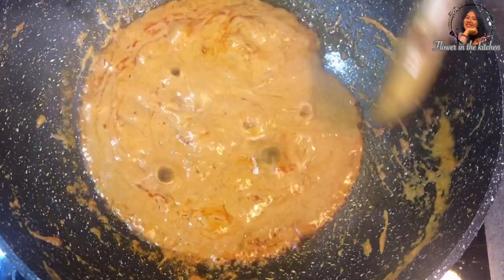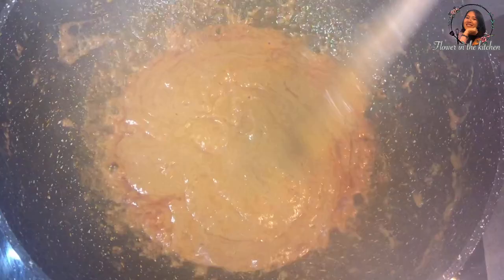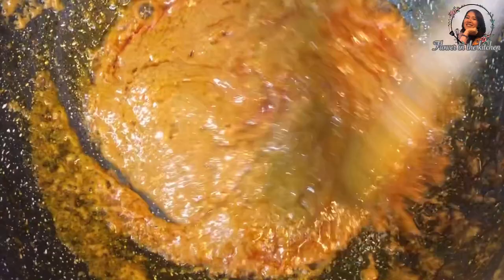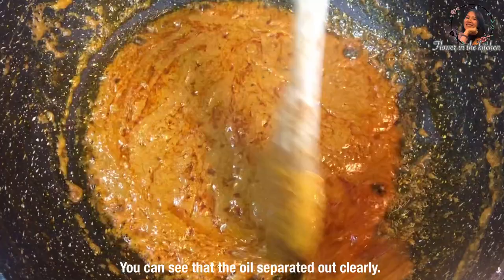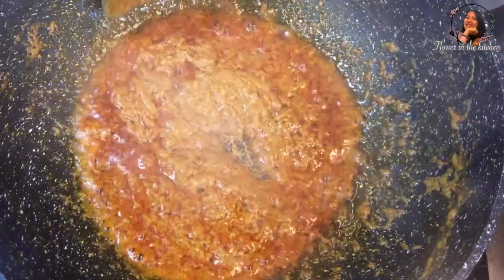It is quite fragrant and fills up the whole kitchen with a nice aroma. Keep stirring non-stop to make sure that it will not get burnt. Simmer on high heat. You can see that the oil separates out from the curry. In Thai, we call this state 'kilo' — it is a process when the oil separates from the coconut milk.